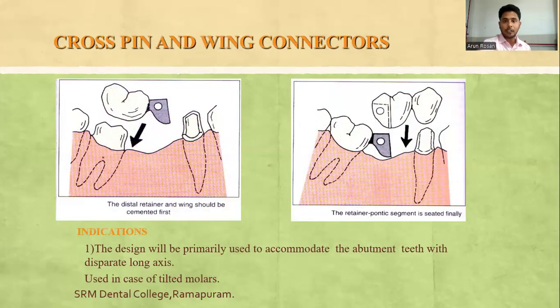Cross-pin and wing connectors are primarily used to accommodate abutment teeth with disparate long axes, where the long-axis angulation between two abutments is so different that a normal single path of insertion and removal is not possible. In such cases, the cross-pin and wing connector is the ideal type of connector for the FPD.